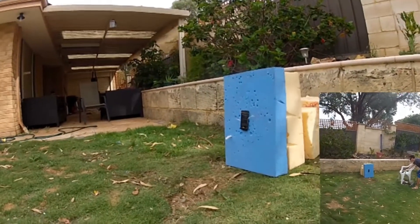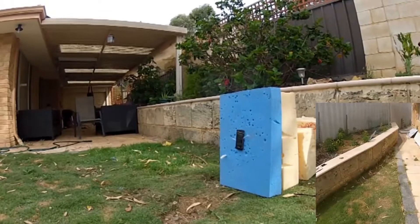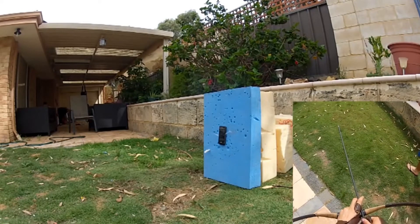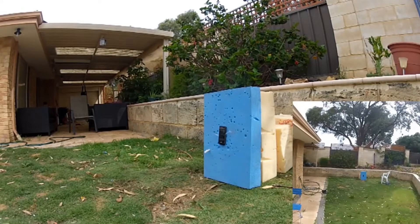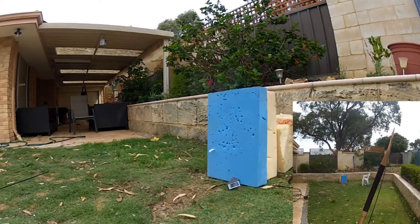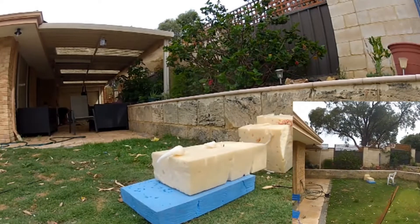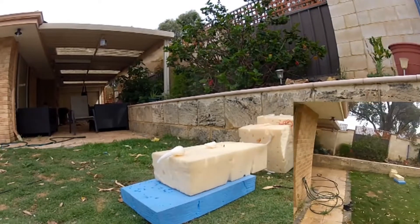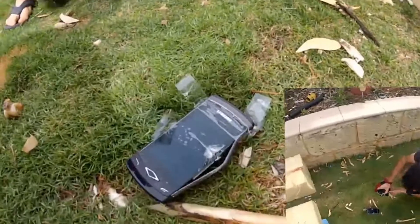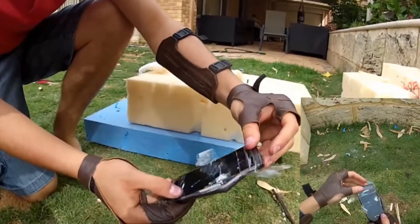If we can somehow get it on the first shot, so the first arrow that hits will look pretty good. Let's take a look at the destruction. That looks good. Well, it's not on anymore, that's for sure.